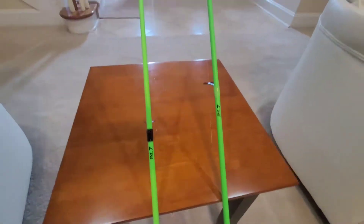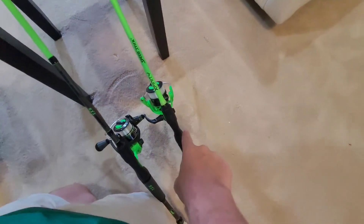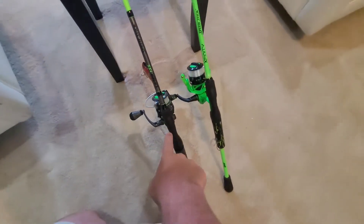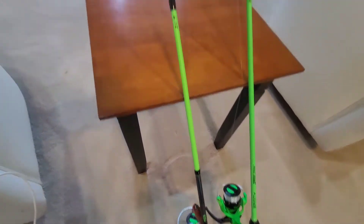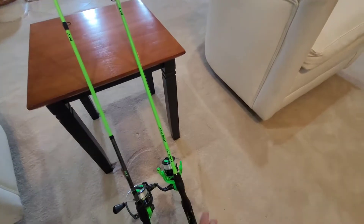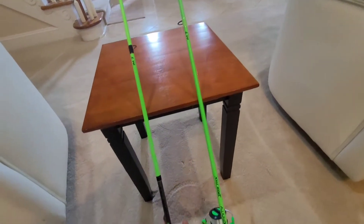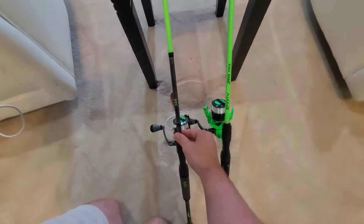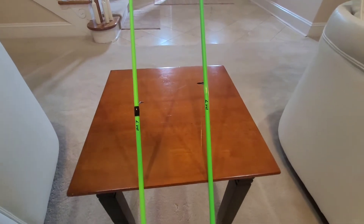They're both IM7 rod blanks and they're both the same color — well, not exactly. The Xfinity is on the right, the Laser TXS is on the left. The Xfinity is actually slightly more of a neon green, while the TXS is more of a chartreuse color.